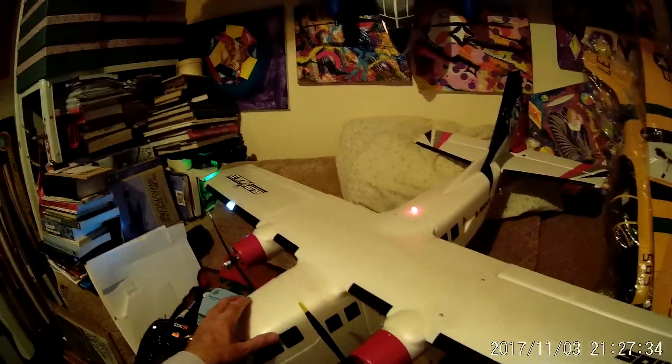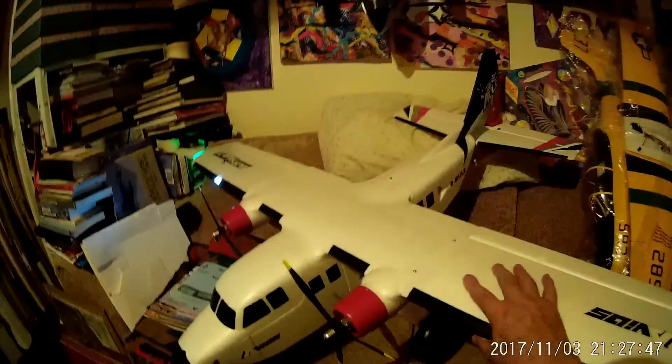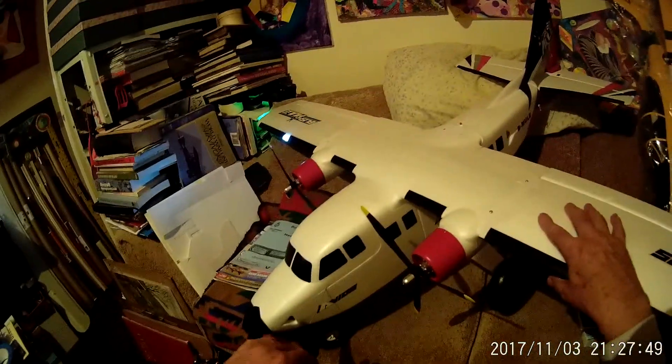We have the Bushmule assembled. This beautiful aircraft has been put together tonight and it's got some really nice features. It's got some very powerful flaps on it and motors that we'll put on as well.